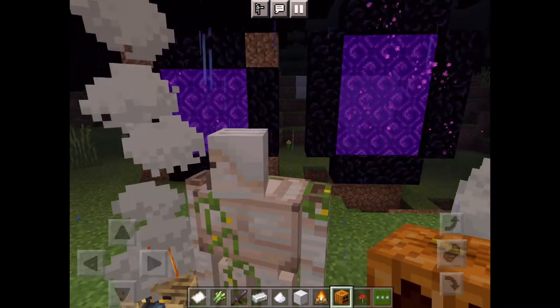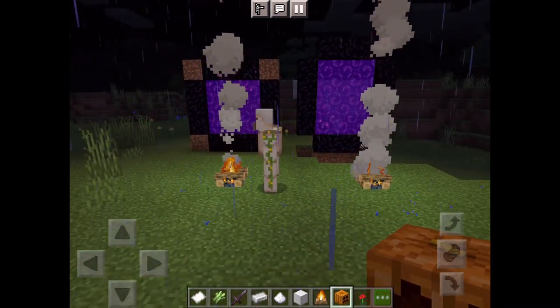And then you're gonna have to put the pumpkin head on top of the middle block. And that's it. Well done, you made an iron Frankenstein.